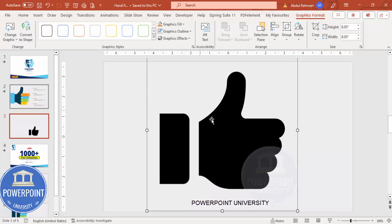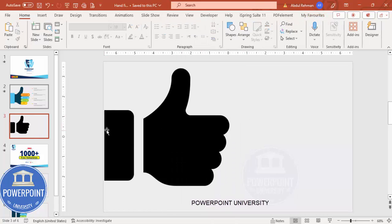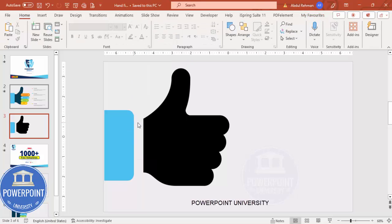Once you have the size you need, right-click and select Convert to Shape. You can then give it any color of your choice — I'll give it a turquoise color. You can also join the thumb with a rectangle, which we'll do later.